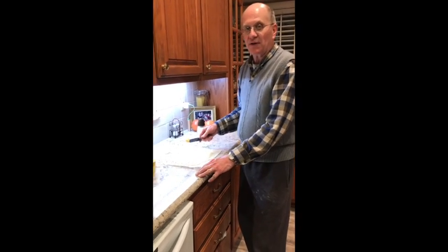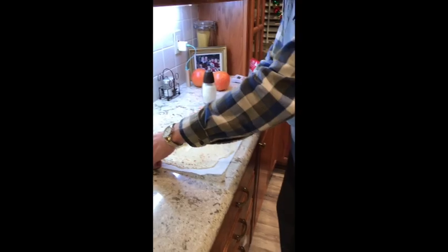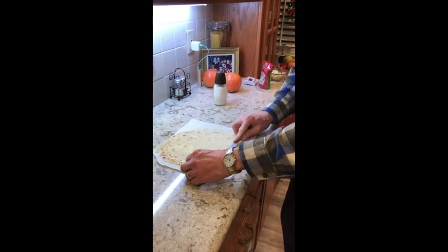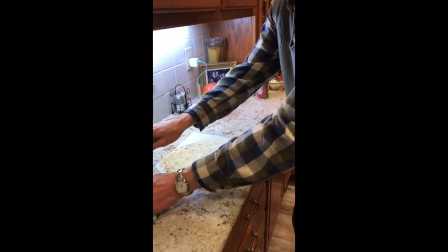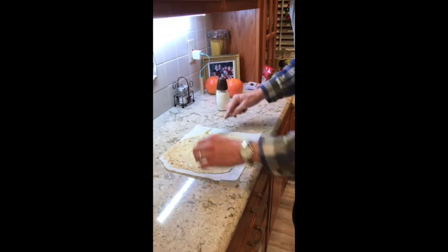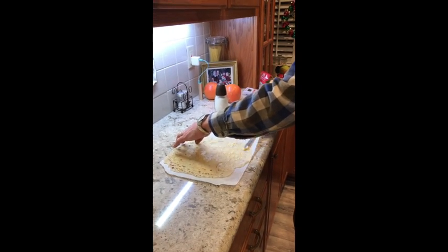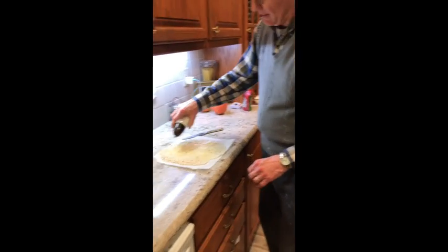We're all finished and it turned out to be really impressive. Here's the first piece — you gotta put butter on it, like so, and lots of sugar.